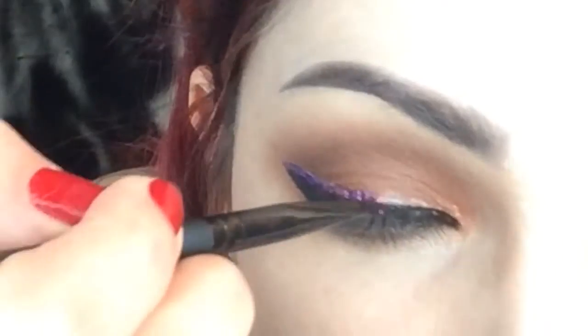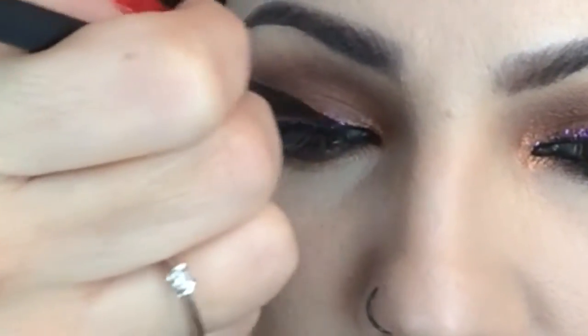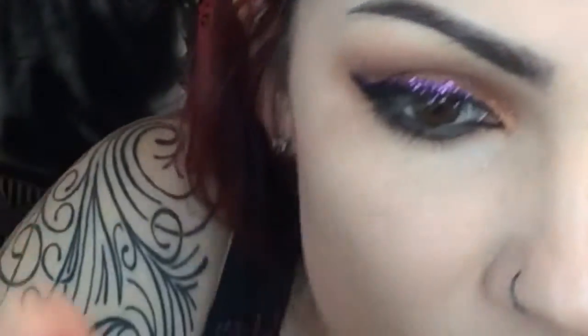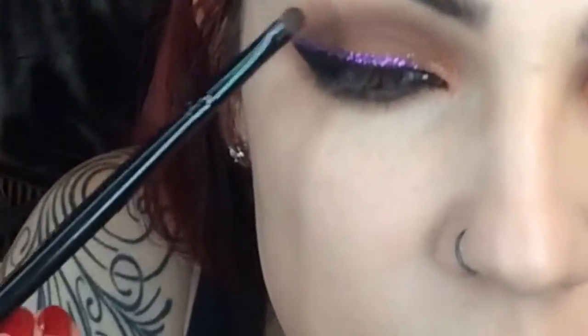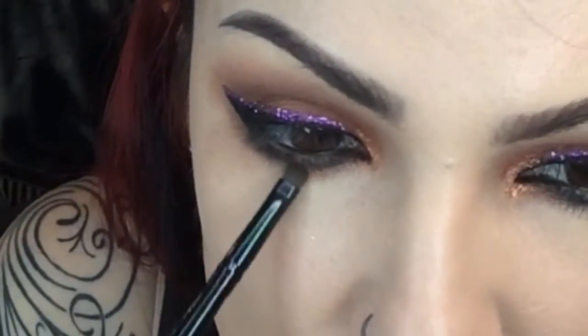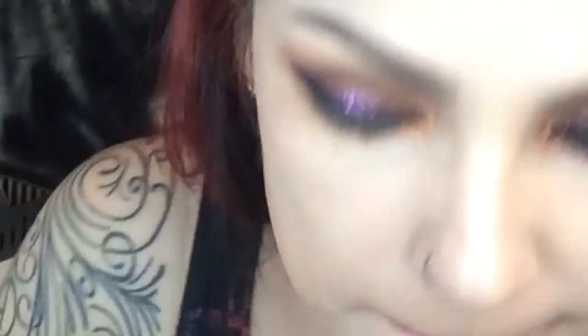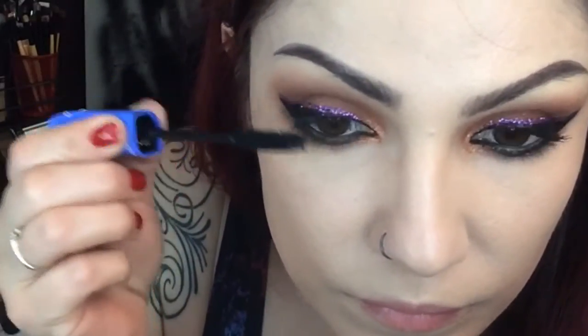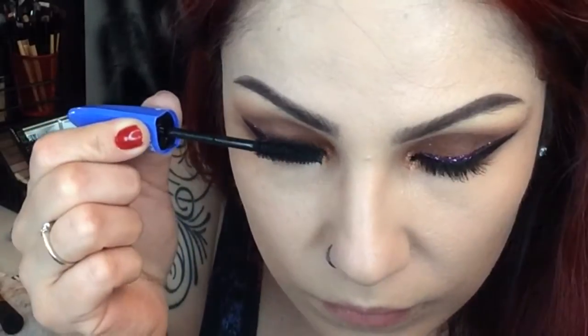If you have any glitter fallout, use a powder brush and sweep it off your cheeks in an upward motion. Blend the brown and black underneath the eye, then go back with the copper, applying a little bit more after the eyeliner. Apply mascara on the top and bottom lashes — or falsies if you prefer. Your look is done!